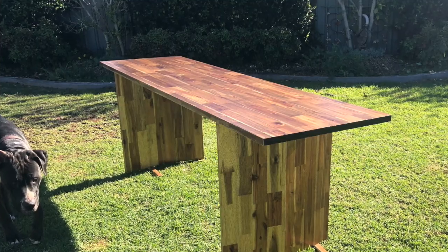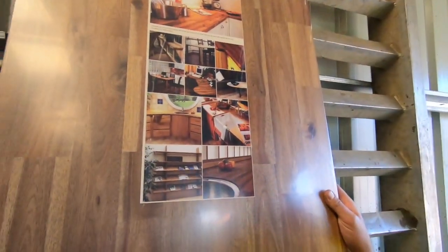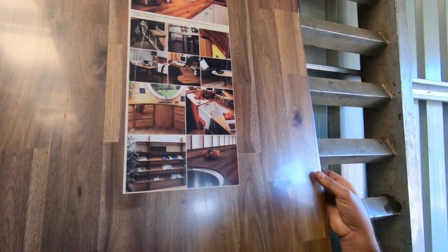Hey everyone, Josh here, and today I'm going to be building a table. The first thing you're going to need is two of these acacia hardwood panels - one hundred dollars each. One is for the top, and the other one I'm going to cut in half and use for the legs. I'm going to use my table saw.